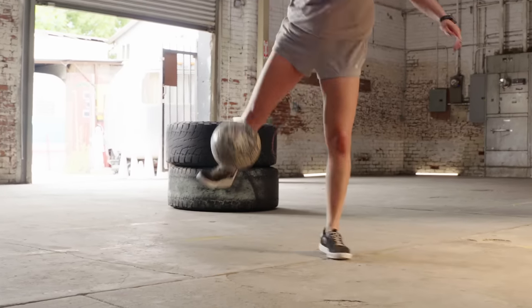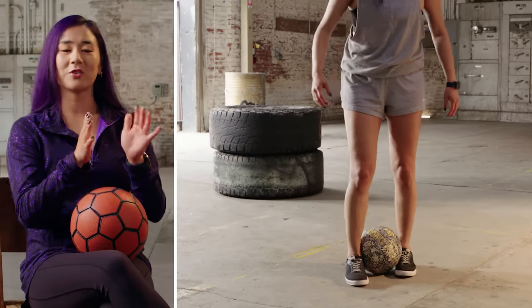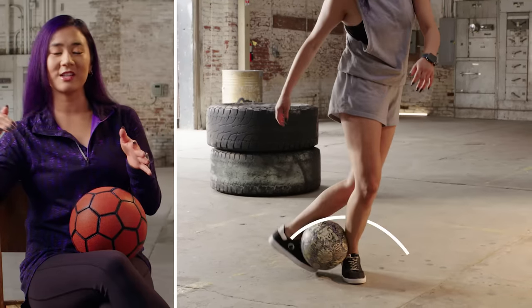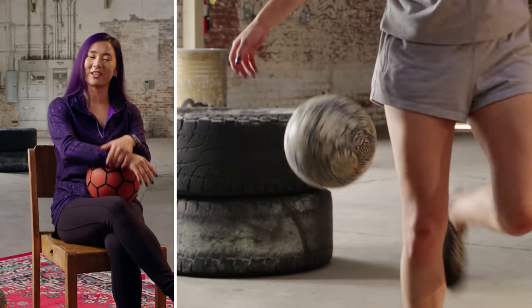There's a whole spectrum of flick ups. One of my favorite flick ups is called a slap. You start with the ball in between your ankles, roll your right foot behind your left, and with your right foot you roll the ball up your left leg to flick the ball up in the air and start juggling.